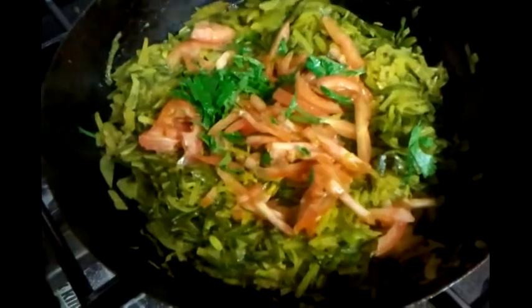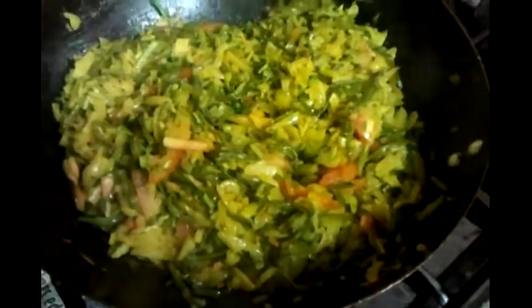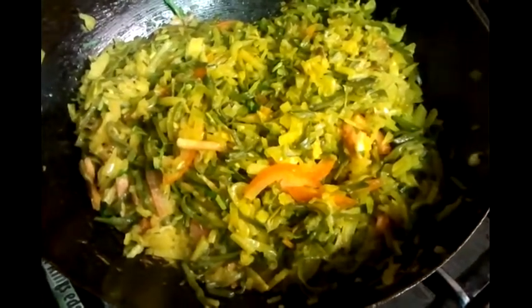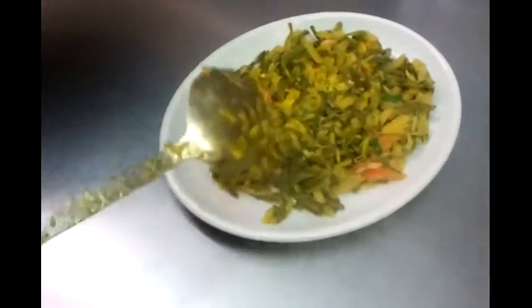At the end of our cooking we are going to tip the tomatoes and coriander in and give it a little stir. This is the end product here — our Bangladeshi Uri and Aloo Bhaji, the potato dish.